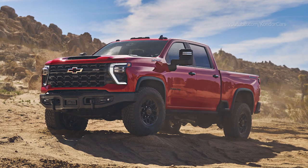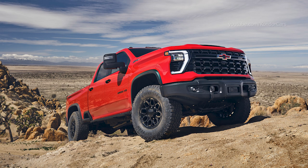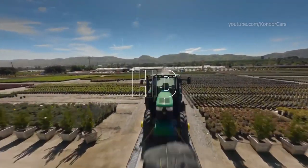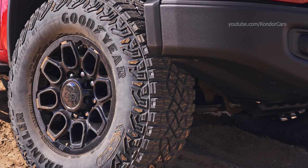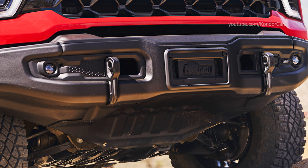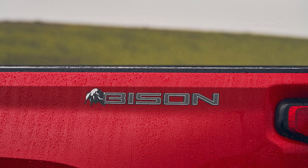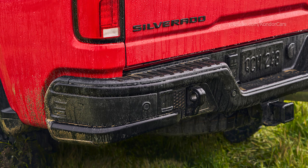The HDZR2 Bison was developed in collaboration with AEV to provide a factory package for the most avid off-roaders. It builds on the HDZR2's standard features, adding exclusive gloss black 18-inch AEV wheels, distinctive cut high approach stamped steel front bumper with integrated recovery points and winch provisions, unique stamped steel cut rear bumper with recovery points, and tough stamped steel underbody skid plates for the front of the vehicle, steering rack, exhaust and transfer case.